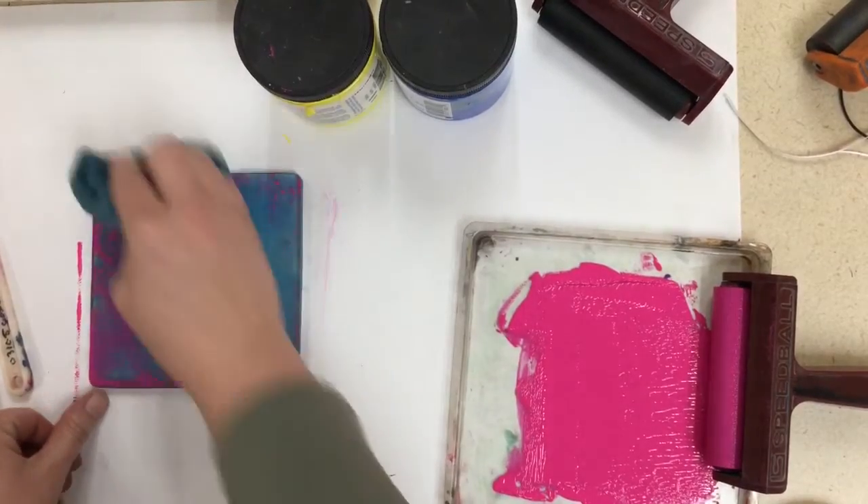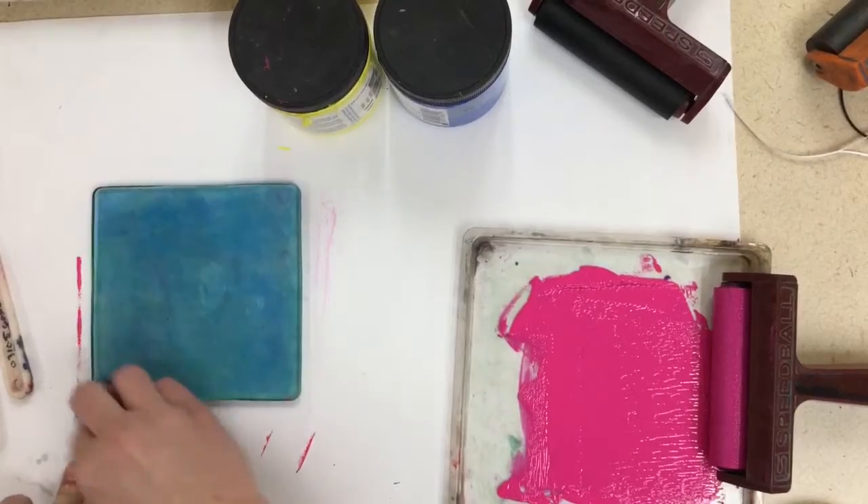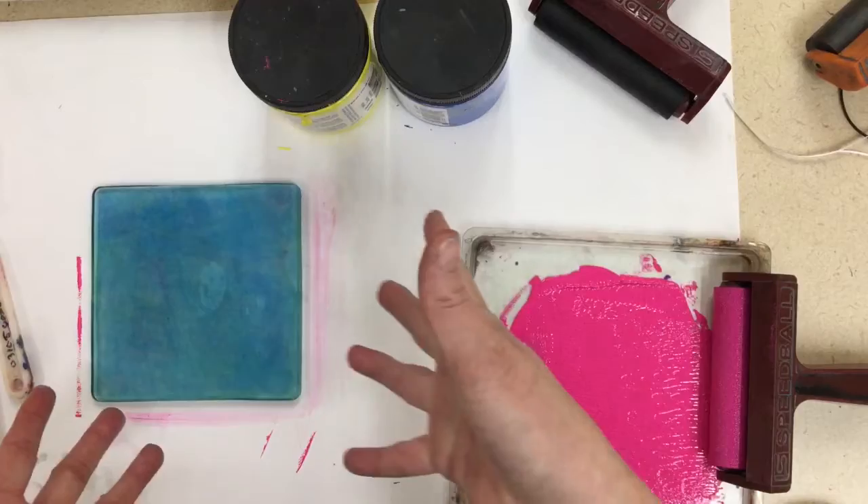Grab a micro towel and wash the ink off of your plate all around the edges. If it's a little too wet, you might want to get a paper towel and dry it off. Then you're ready for your next two colors.